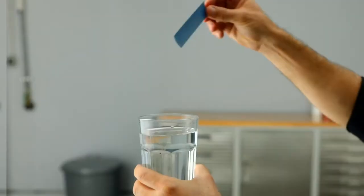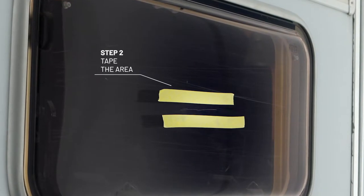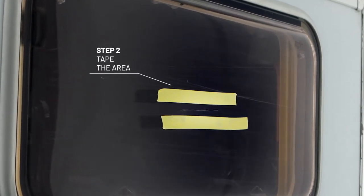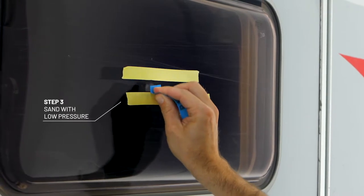And here we go. First, damp the 1500 grit sanding paper, tape, and wet sand the scratched area with the 1500 sanding paper.